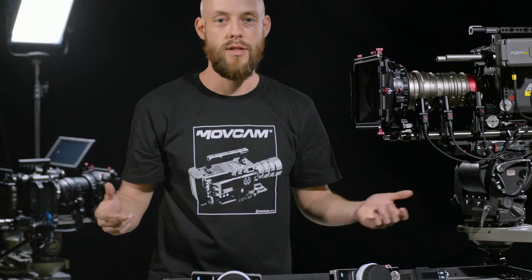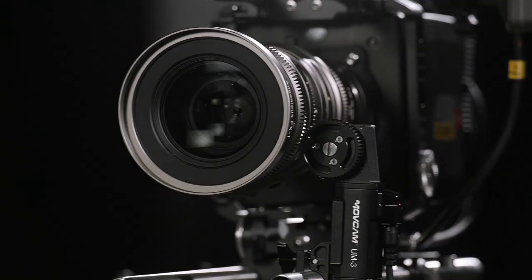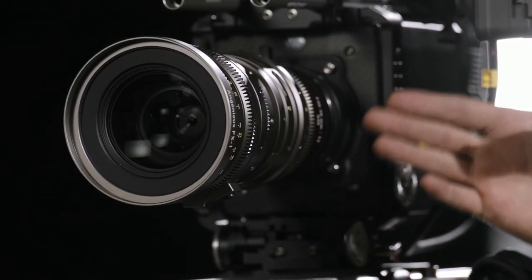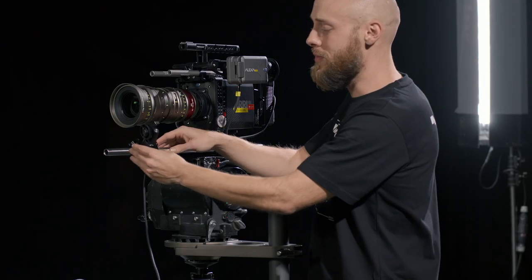The whole system is modular. If you want to start small and then build up, that's fine. If you want to get it all in one go, that works too. Now I'm going to set up the MoveCam single-axis system. I've only got one motor, so even though I could affix it to the iris, the zoom, or the focus, I'm going to go with the focus.